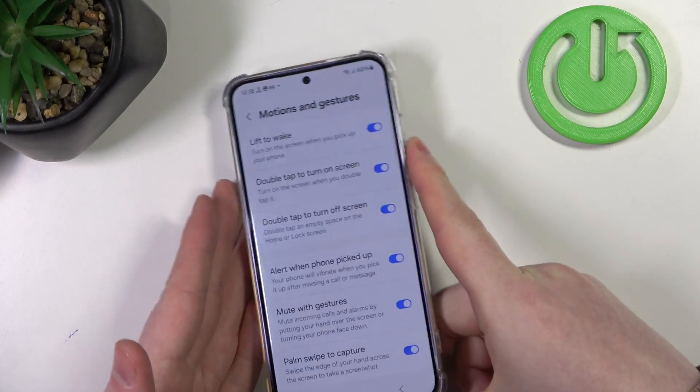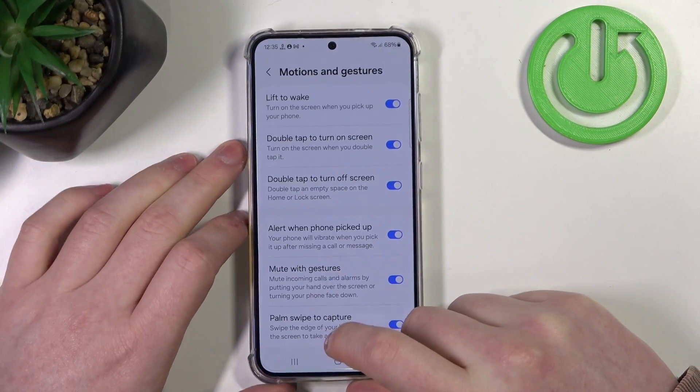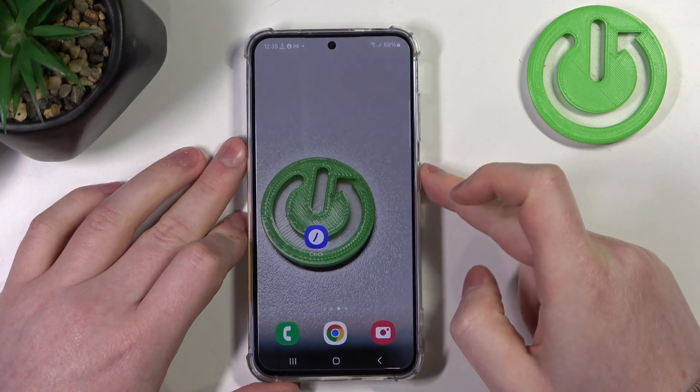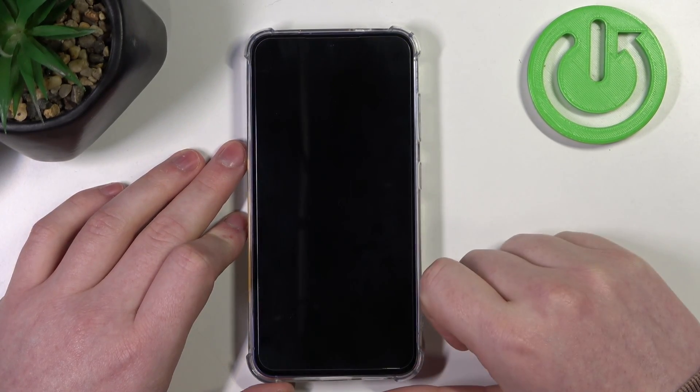Most of the time it doesn't work. Then we have Double Tap to Turn On Screen and Double Tap to Turn Off Screen. We need to lock our device, then double tap to wake it up, and double tap again to lock it down.